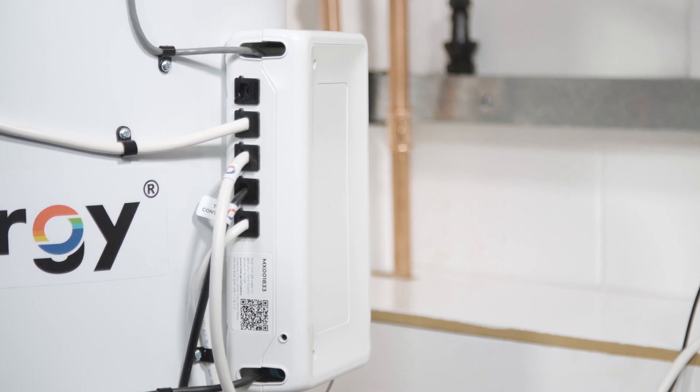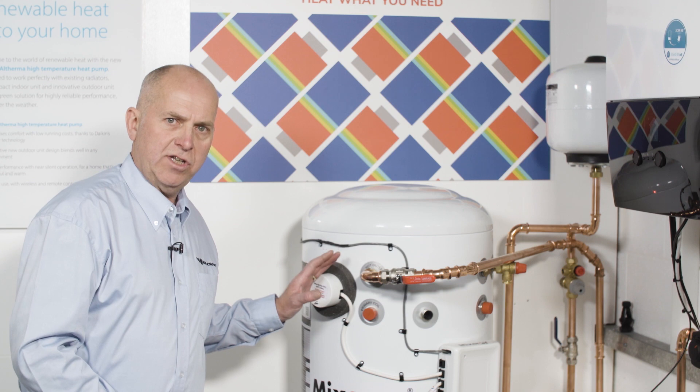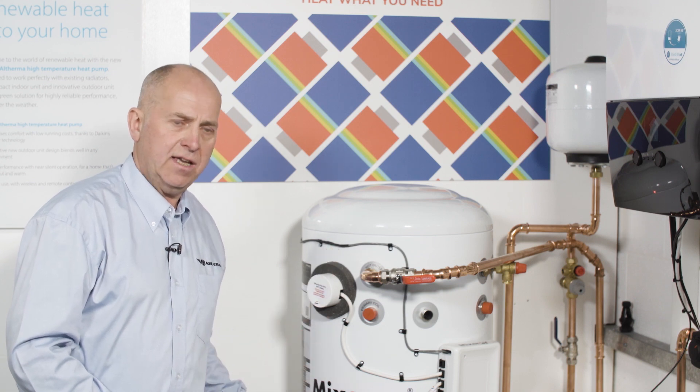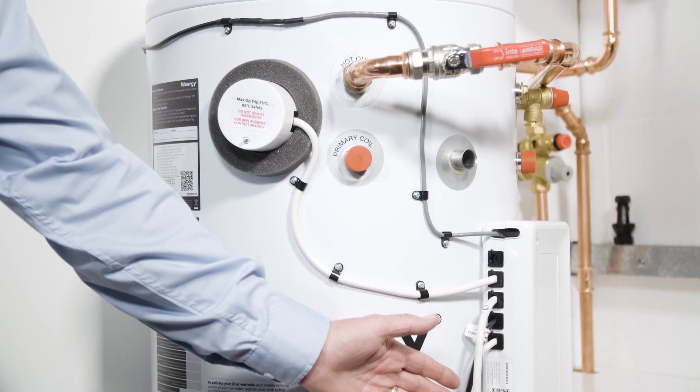The cylinder has a sensor network onboard which runs the length from the top to the bottom of the cylinder. This measures the temperature at all different levels of the tank and is controlled by its onboard unit, which is basically the brain of the system — we'll talk about how that works a little bit later.